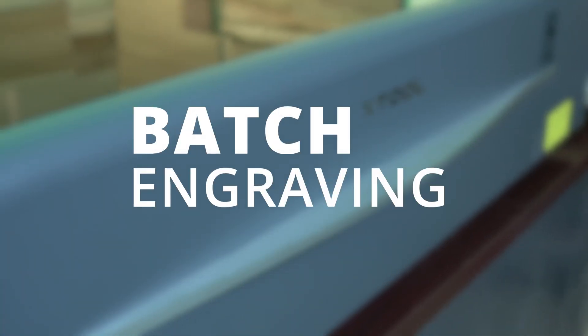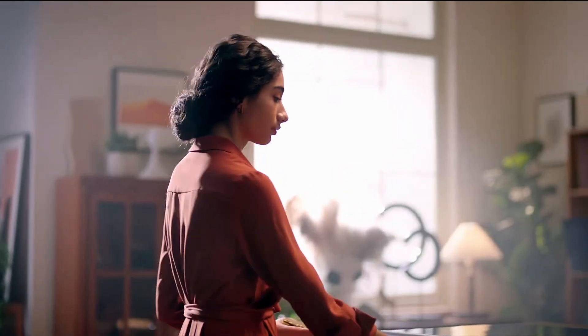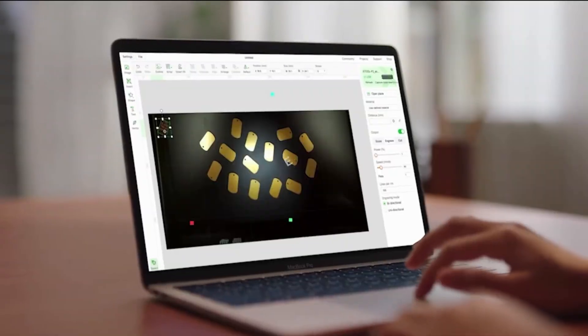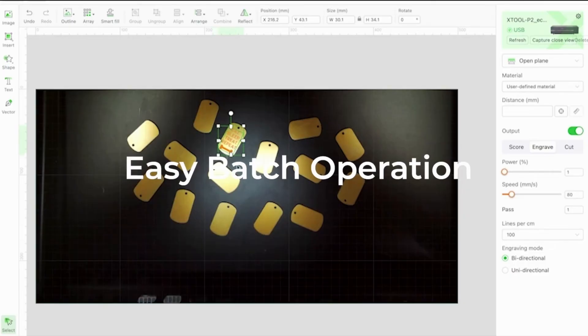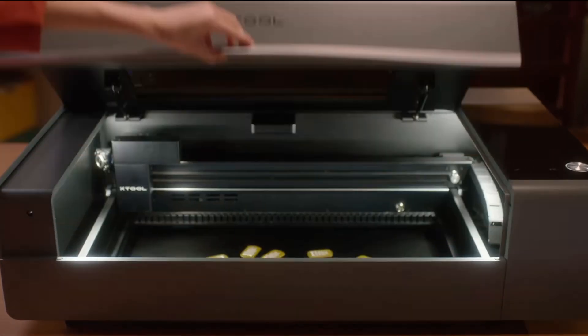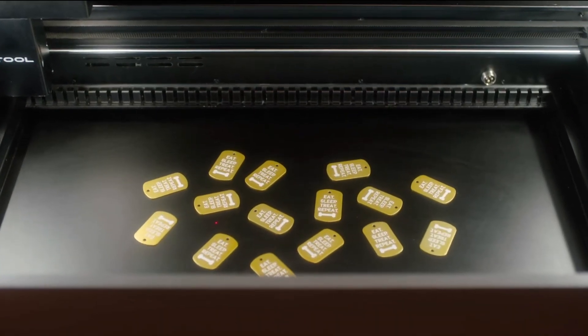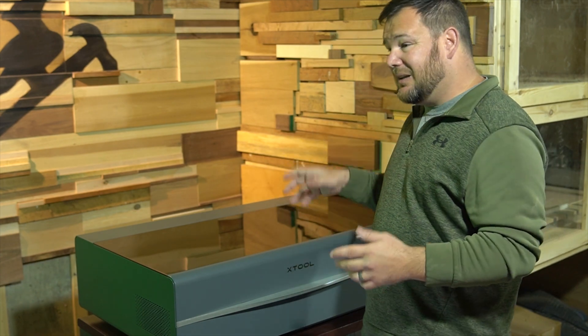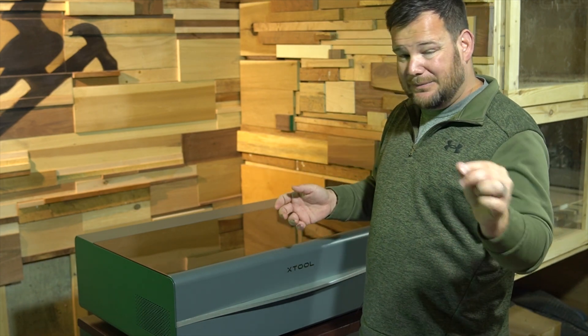The third feature that you'll find on this P2 that you will not find on its competitors is batch engraving. The P2 can intelligently recognize shapes through its camera and then fill in the patterns on those objects and engrave them all at once in one batch. That's a really cool feature — saves a lot of time and gets better results because it's automatically placing them.